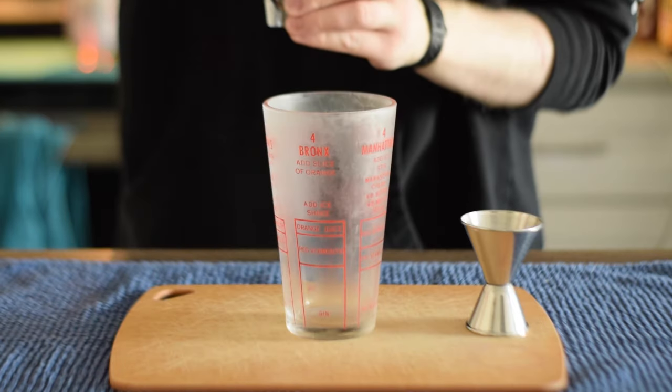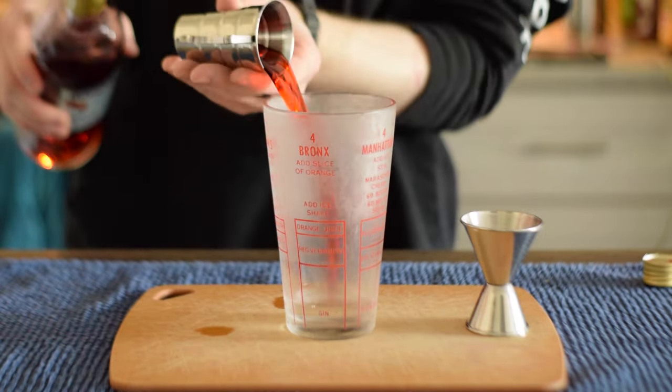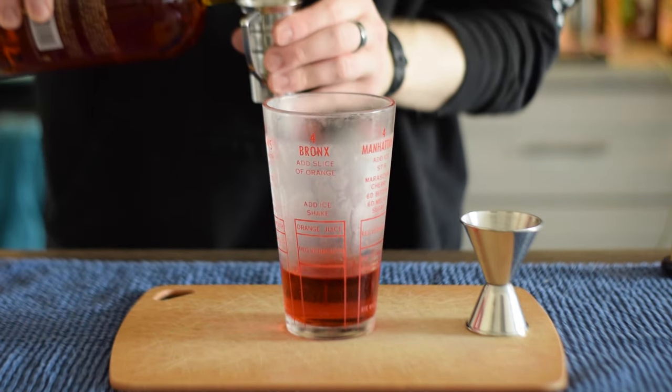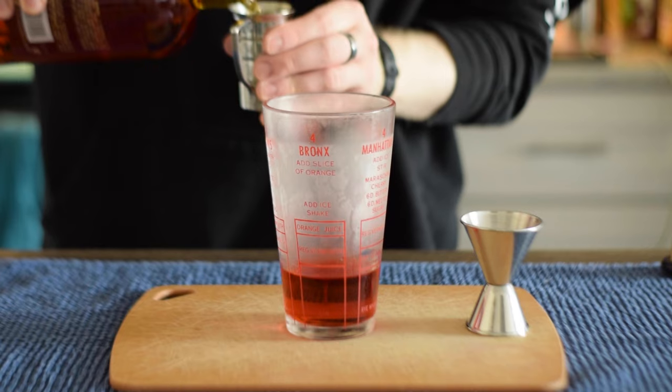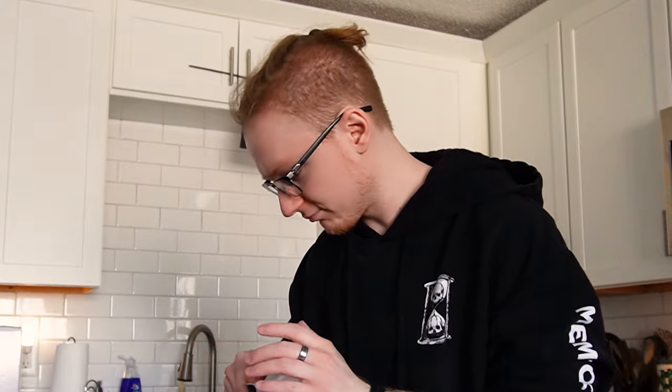Let's go ahead and mix it up. This is a stirred cocktail, so grab a mixing glass. One ounce of our gin of choice, one ounce of Campari Amaro, half an ounce of Cardamaro, and a quarter ounce of Mileti — or in this case, the alternative Amaro no Nino. Add some ice and stir for about 20 to 30 seconds to chill and dilute.